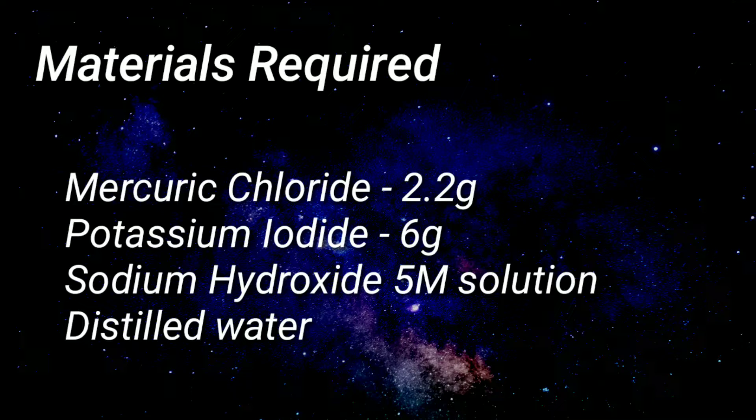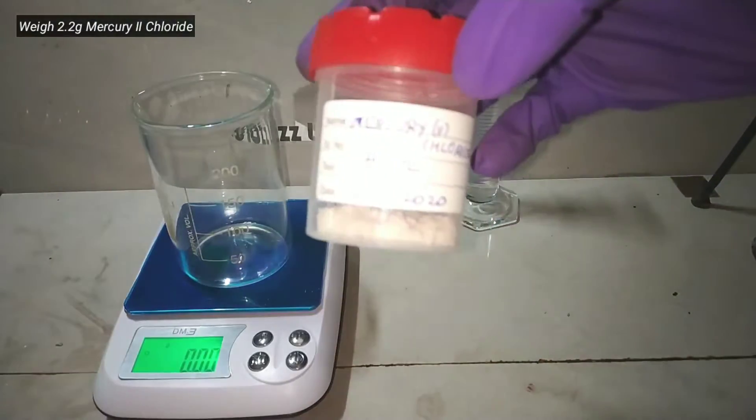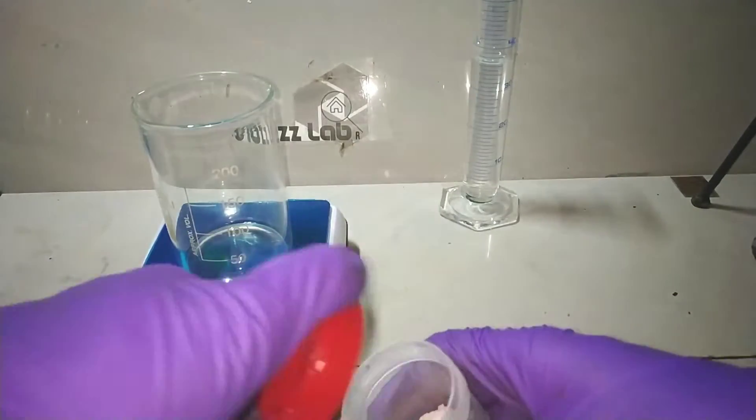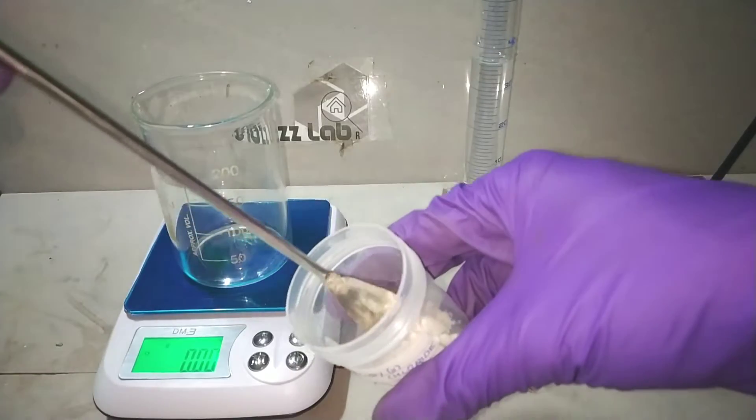These are the materials required for this synthesis. Start by weighing out all the reactants. Here I have mercury(II) chloride, which I prepared in one of my previous videos — I will provide a link in the description. Weigh out 2.2 grams of it.